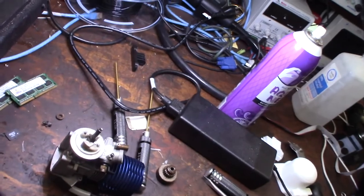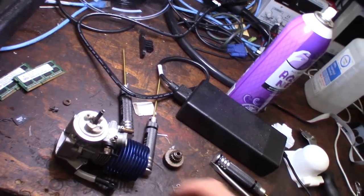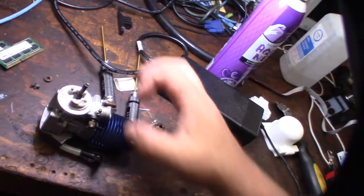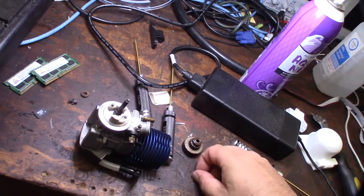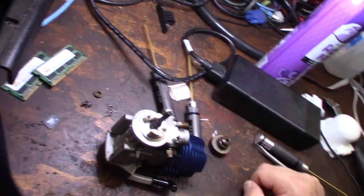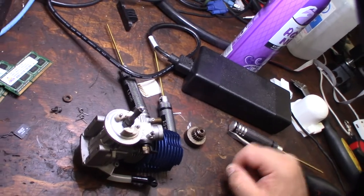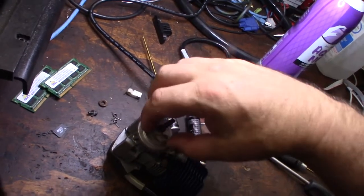I haven't been back into RCs that long, maybe a year and a half or two years. This is the first time I've seen a two-shoe clutch like that. Usually I see a typical small block clutch, but I've never seen one that's spring-loaded like that with only two shoes — normally I'd see that on a three-shoe clutch.